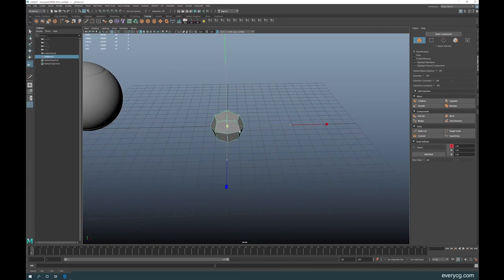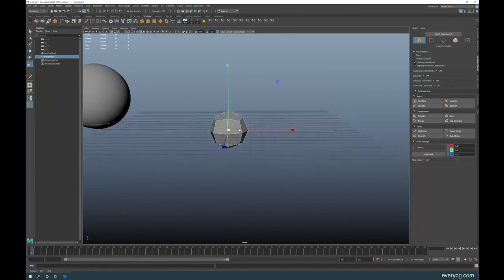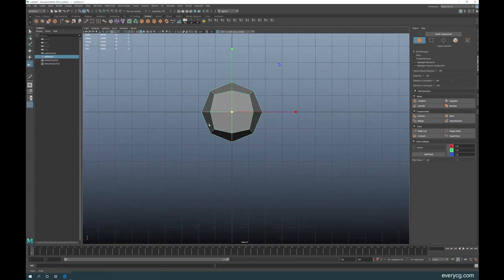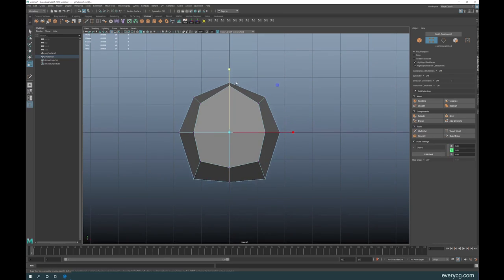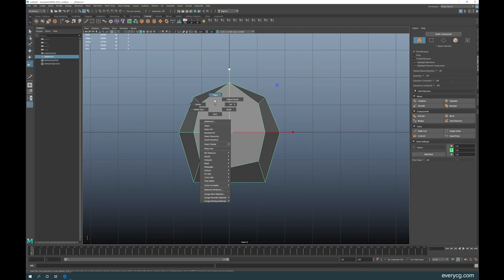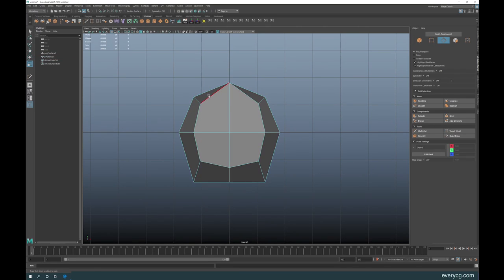When you create it, increase it a little bit. Go to the front view, click and drag to select the top vertices — this one and this one — then go to the Scale tool and drag it up. I'm looking at the edge line to make sure it's straight, dragging until I get a straight line. Then go to edge selection, click and drag to select these edges on both sides.